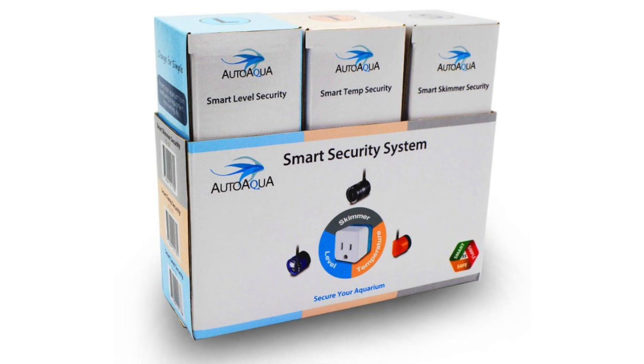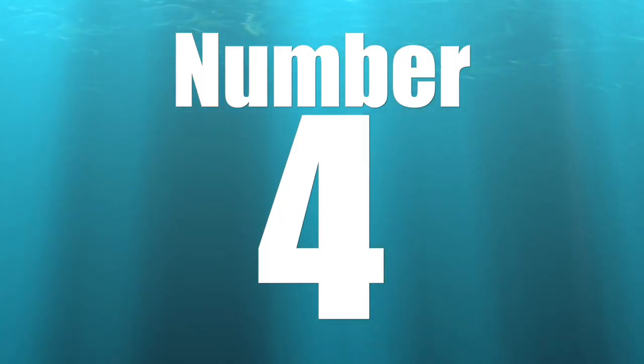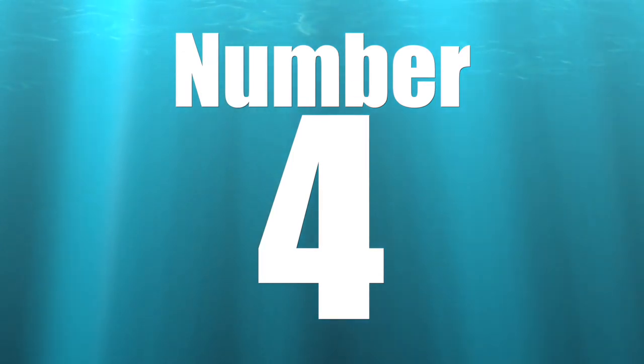As far as price point goes, the Smart Security System is relatively inexpensive at $150, or you can buy the components individually to save money if you don't feel you need all three. In my opinion, all three are absolutely amazing and very useful, adding a level of redundancy to keep your reef tank safe.